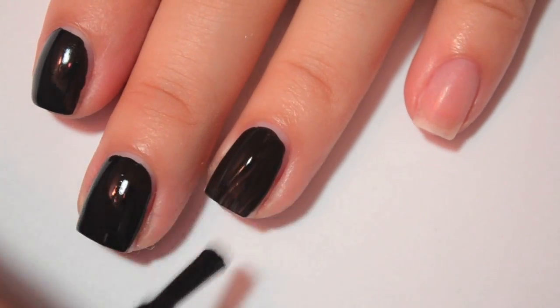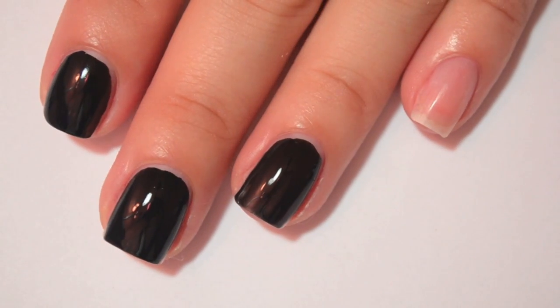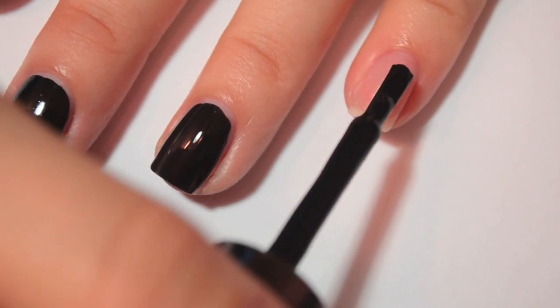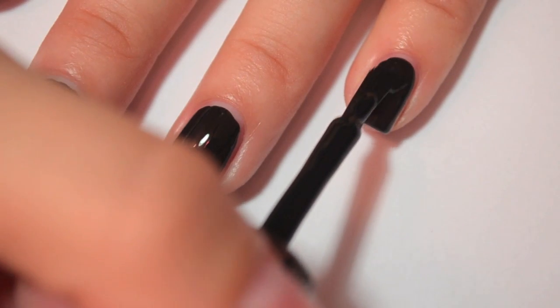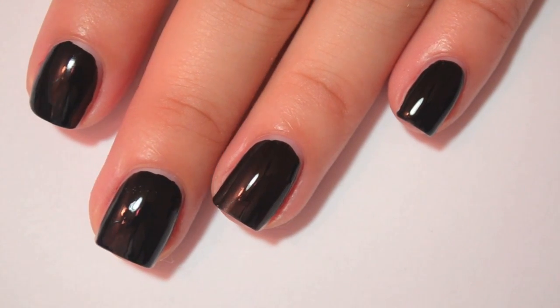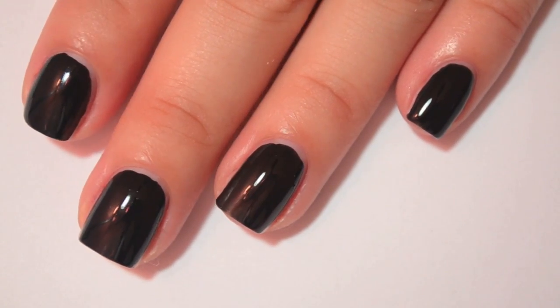This one's a little bit thinner, a little bit more watery, so that one will definitely need two coats. And then on my pinky finger, I'm using Sally Hansen Extreme Wear in Blackout. This one I already know is a one-coater. Part of that is because I've been using this bottle for a little while, so it's thickened up a little bit. So I'm going to go ahead and let that dry, and then I'm going to do my second coat.